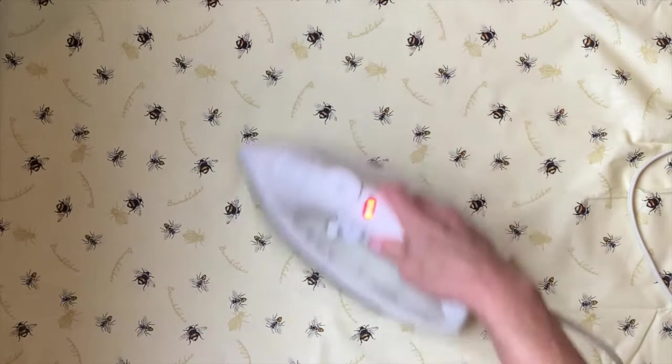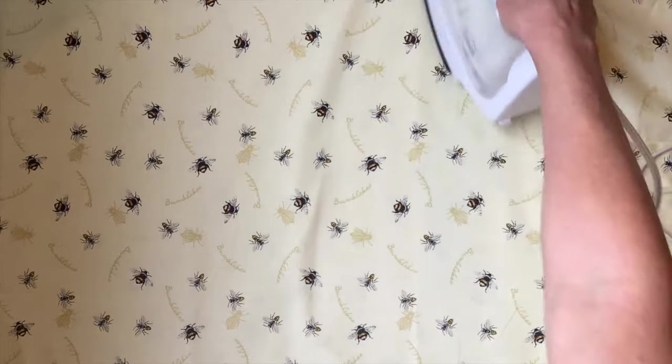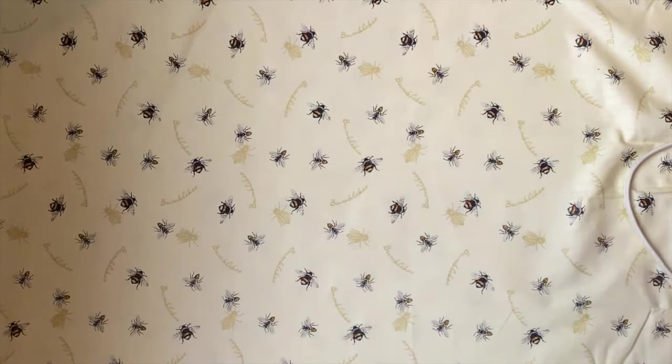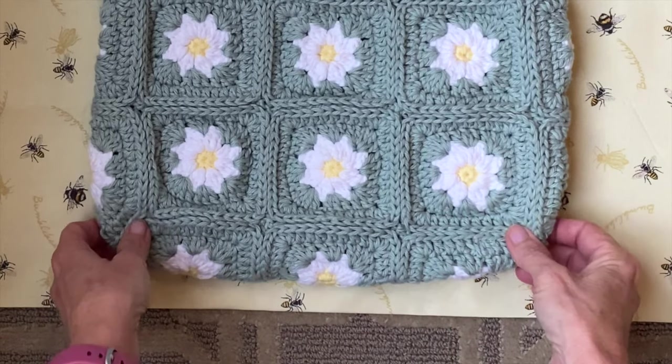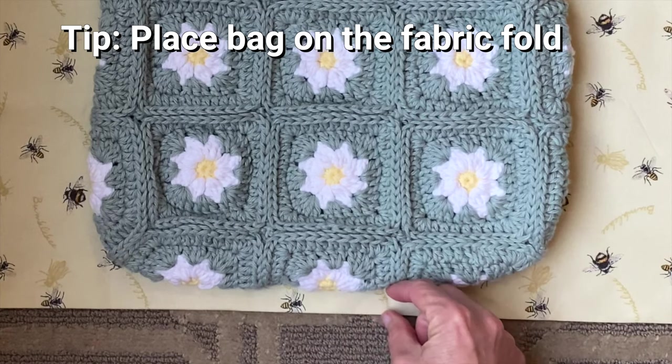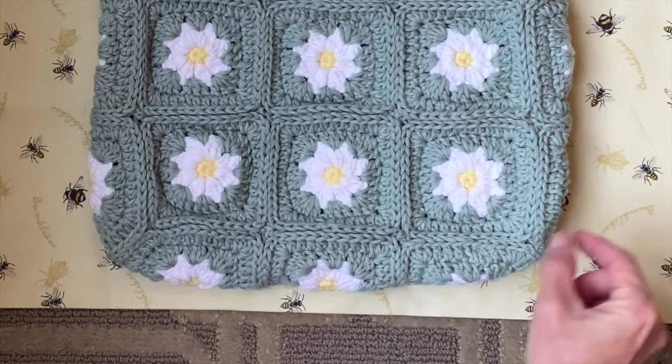Before I get started I do like to run an iron over the fabric just to minimize the wrinkles so it's easier to see where to cut. Next grab your bag and place it on top of the fabric. Quick tip: place the base of your bag near the fold of your fabric — that'll save you on seaming on one of the sides.